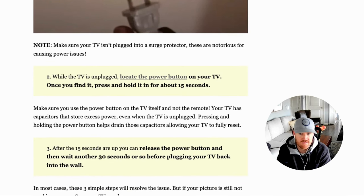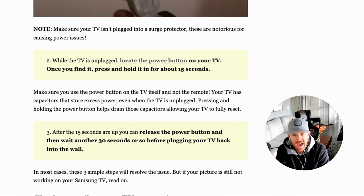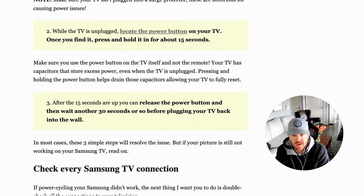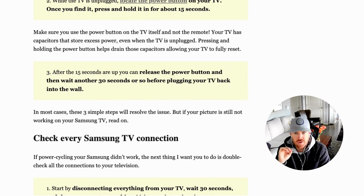Make sure you're using the power button on the TV and not your remote. Your TV has something called capacitors, which help store excess power. Even when your TV is unplugged, these capacitors have power in them. By holding the power button, you're draining those capacitors of that excess power, allowing your TV to do a soft reset — a full reset that drains the excess electricity. After holding for 15 seconds, release it, wait another 30 seconds, then plug your TV back in. For the majority of you, this will fix the problem.